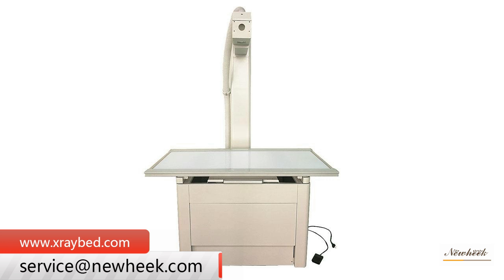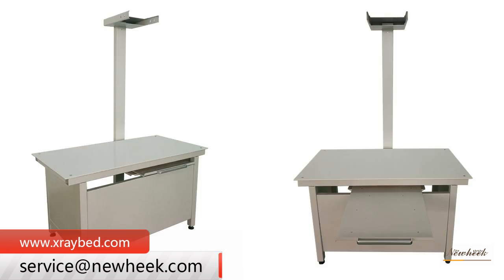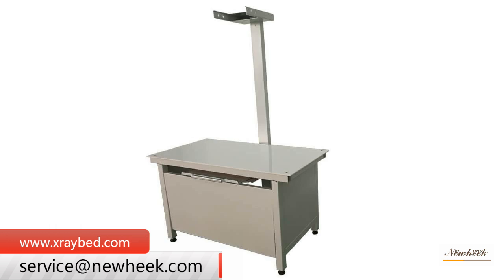High frequency inverter technology produces good quality radiation with low dose to the skin, good image clarity and contrast, and stable, reliable performance. The Newheek veterinary X-ray table with or without bucky has been divided into a variety of types.